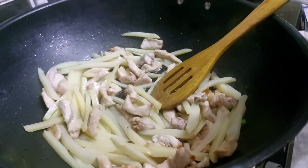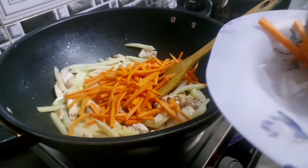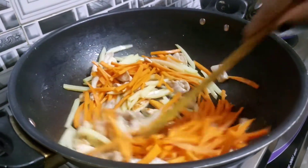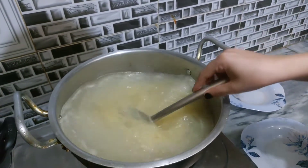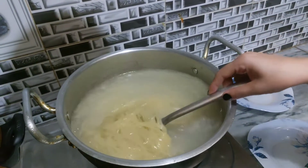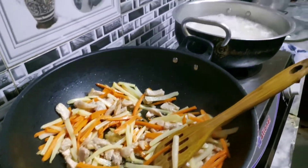Now we will prepare the ingredients. After the chicken, we have only 1 minute to cook the chicken. We will mix the chicken and on the other side, we will boil the noodles — about 50% boiling. For about 2 minutes, we will cook the chicken.